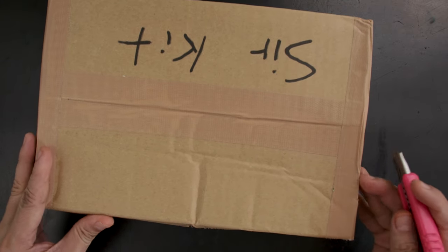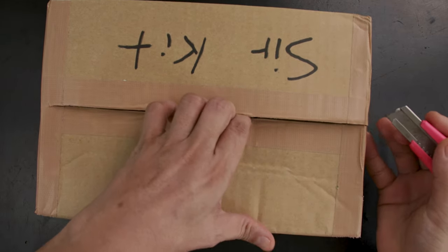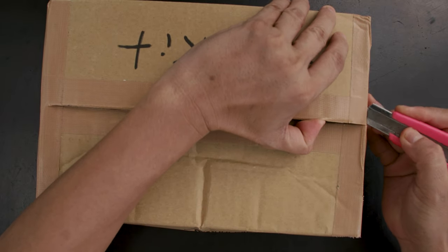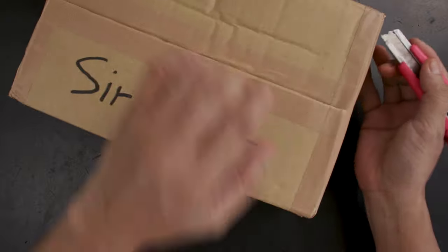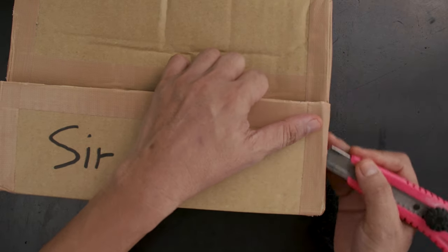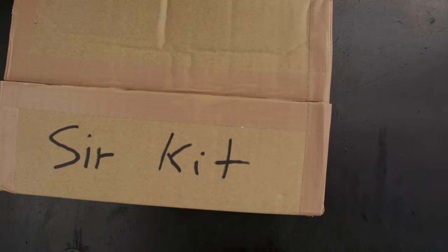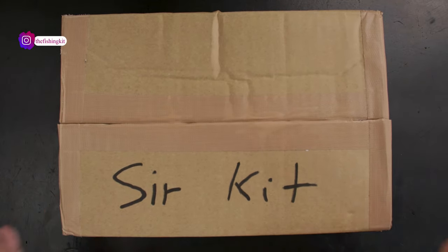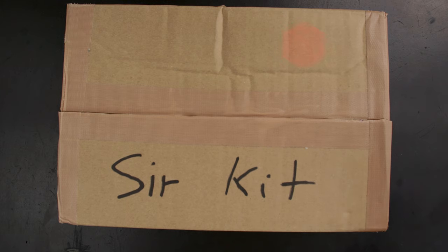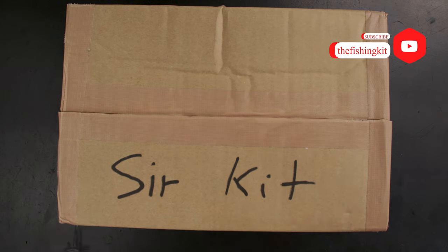Alright, so a well-sealed box right here. A lot of people have actually been waiting for this — seems like people are more excited than I am. I am very excited, it's just that some people on social media are really excited about this. This was sent to me by Sea Falcon. I am not sponsored by Sea Falcon — I have a friend there who works there, and the owner of the shop that distributes Sea Falcon here is also a good friend, so put two and two together.